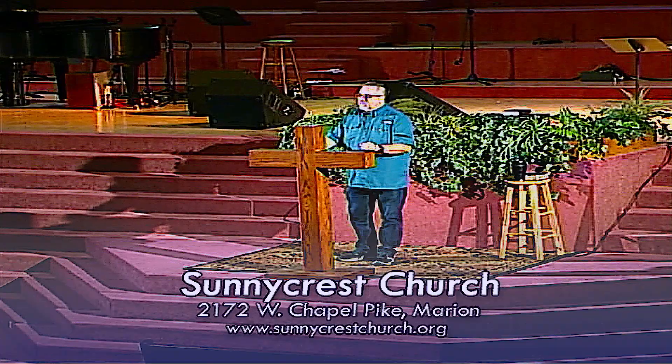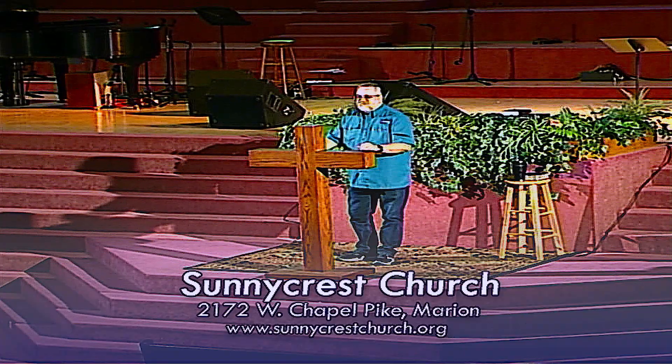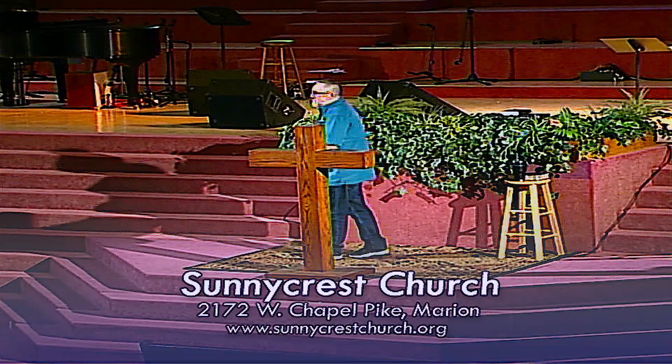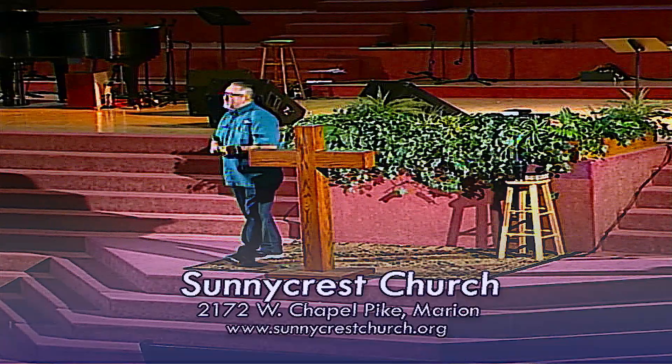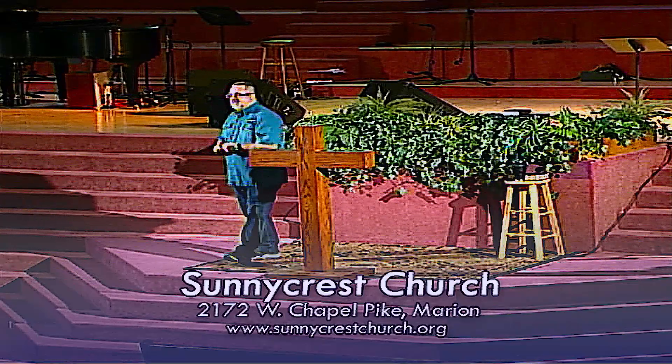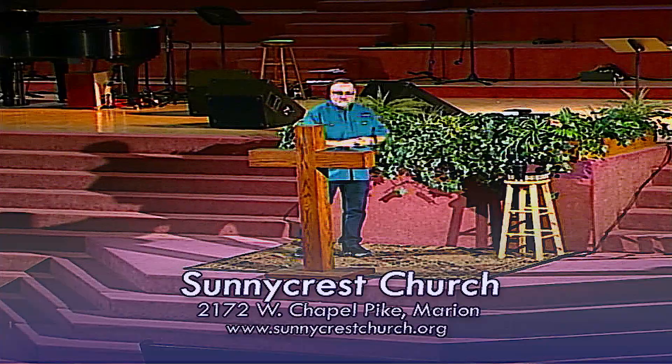Did everybody enjoy the snow last night for Halloween? I thought it was kind of nice. The trick-or-treaters didn't like it — they were really cold. Everybody came to my door, it was really cold. I think they more wanted to come in and warm up than they wanted candy by 7:30 when it was really dark out. We had some nice wind blowing with a little bit of snow mixed in, so it was really cold. Not a very nice time to trick-or-treat.